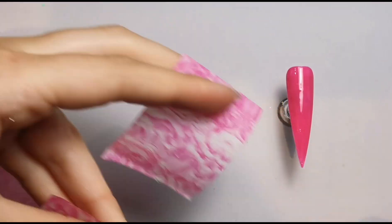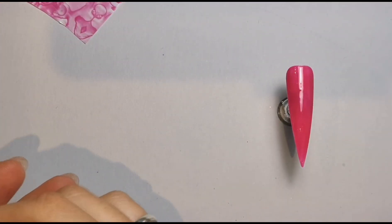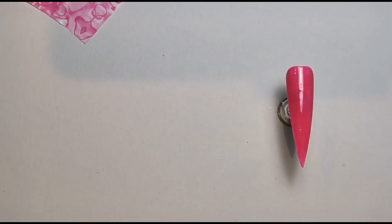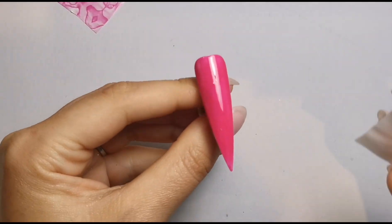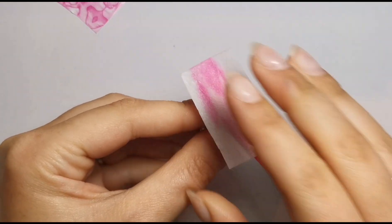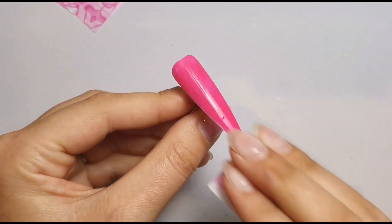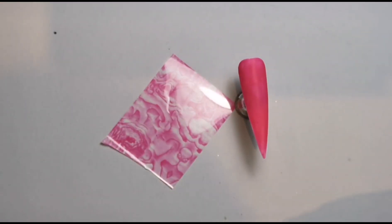I need to apply my foil gel, which I'll talk about now. I always remove the tacky layer from my gel polish first — even if you have the same brand of foil gel and gel polish, I still remove it because you don't want the inhibition layer mixing with your foil gel, which could make your foil not apply as well. So I'm just removing the tacky layer first, and then we've got our foil gel — I'm using Foil Me from Sparkle Supplies UK.